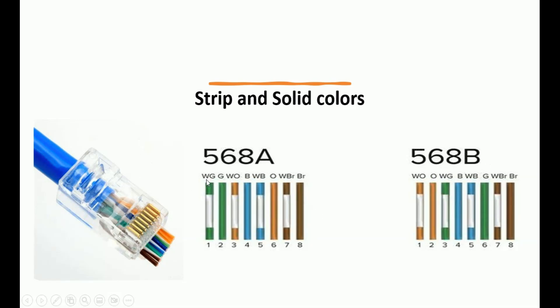For T568 Alpha, the colors are: white-green, green, white-orange, blue, white-brown, white-blue, orange, white-brown, and brown. The same colors also apply to T568 Bravo, but in a different order: white-orange, orange, white-green, blue, white-blue, green, white-brown, and brown.